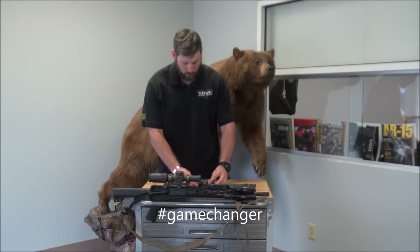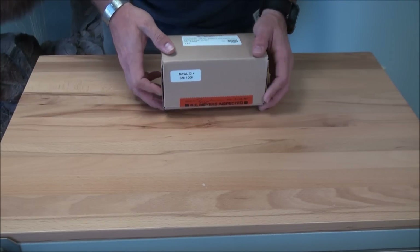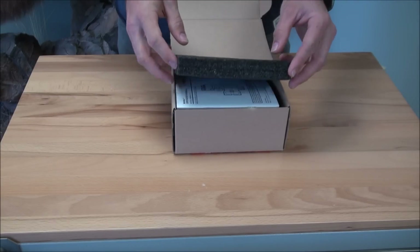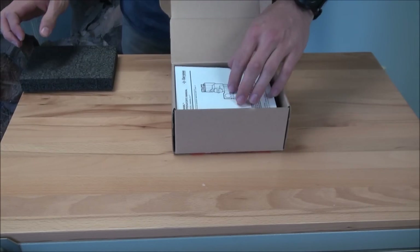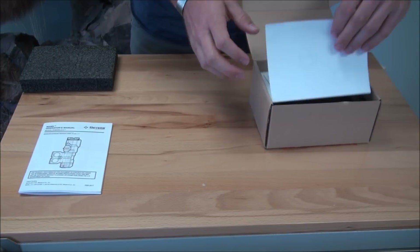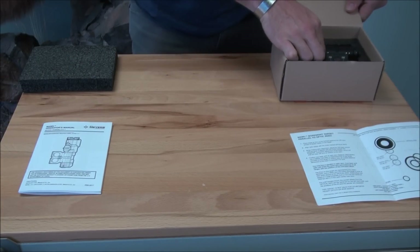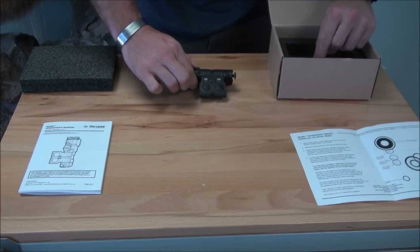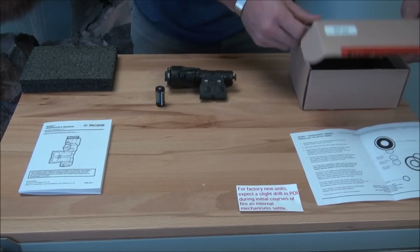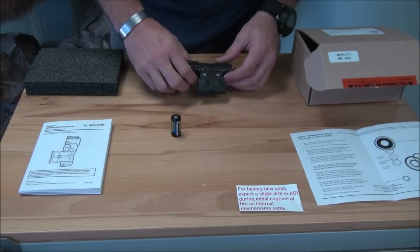Unboxing your MAWL: the laser will come in a sealed cardboard box. You will get an owner's manual and zeroing instructions, as well as a zeroing target. You will also get the modular laser unit, one CR123 battery, and a note card describing point-of-impact shift on initial firing.